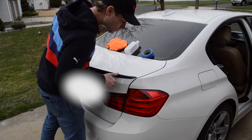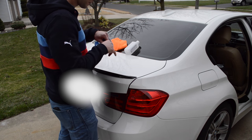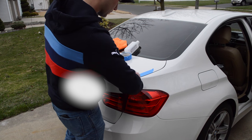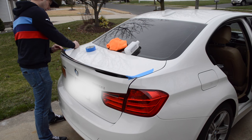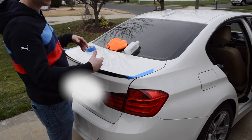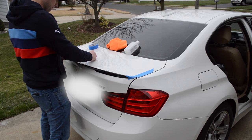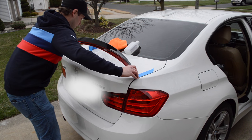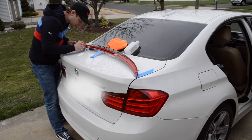All right, so now that I have that on there and it looks pretty good, what I'm going to do is put some tape here and on the other side. What this is going to enable me to do is take off all of the tape at one time, and that way when I fold it back, everything should be properly lined up. I put a little extra tape on here from what came with the factory.